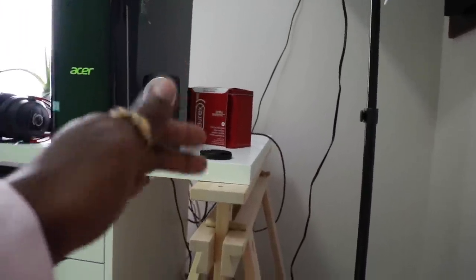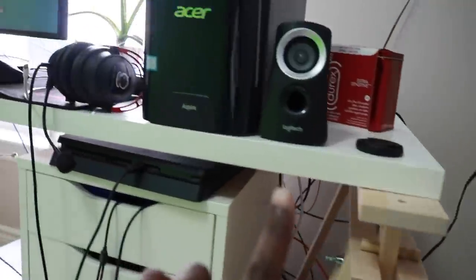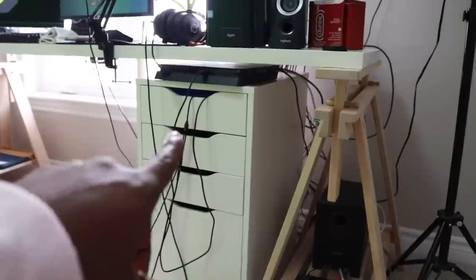It doesn't matter — I kind of like it like that. You can actually raise the pegs and change the tilt, like a drafting table. I only raised it a little bit, just enough so that my PS4 had a little bit of space to slide right in and fit there. It's so satisfying.